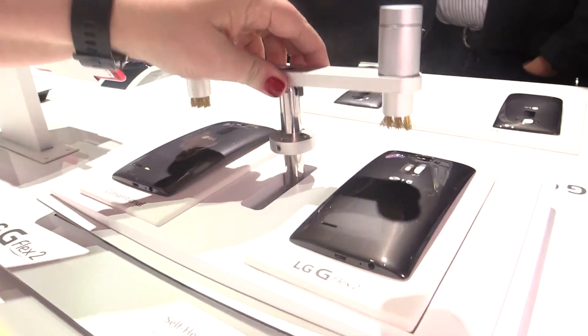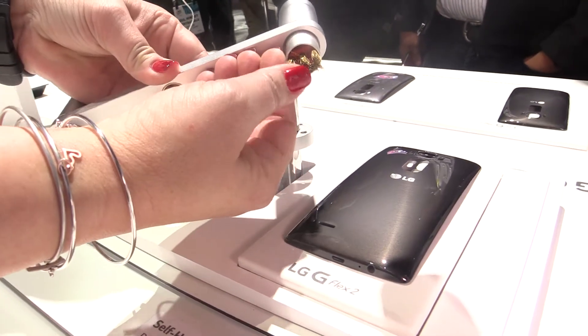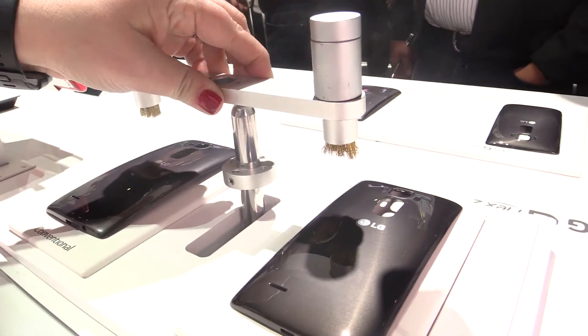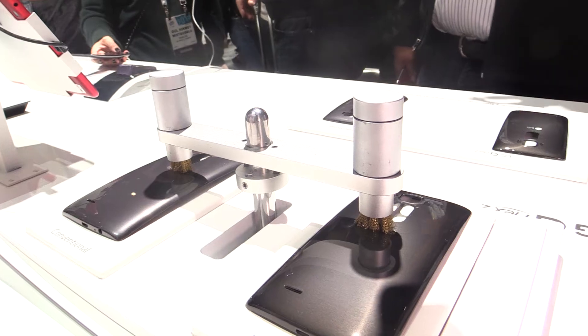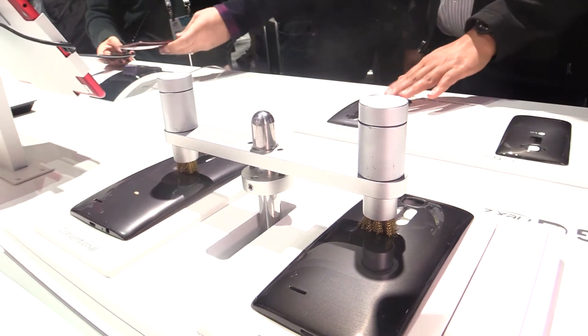This demonstration uses wire brass brushes that are going to scrape across the back of both of these devices to represent everyday standard wear and tear — simple scratches from a purse, a pocket, change, or keys.